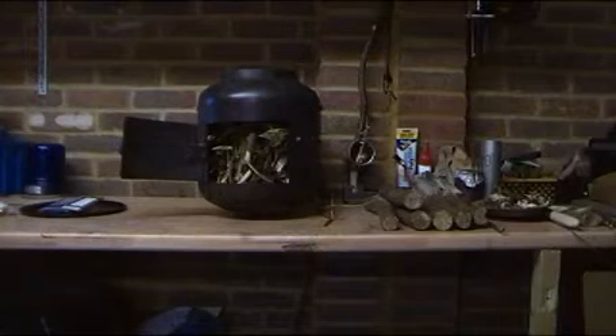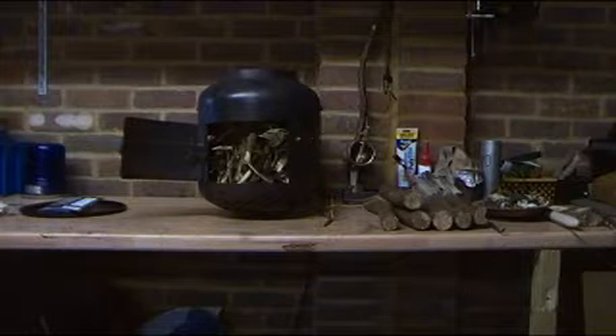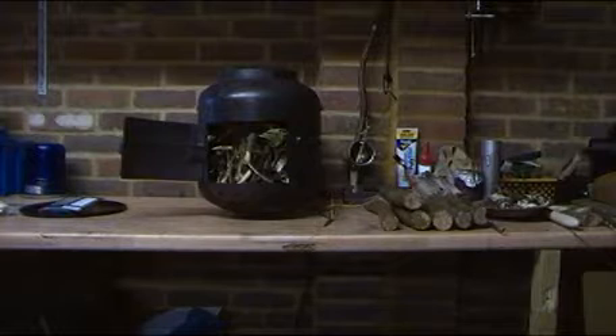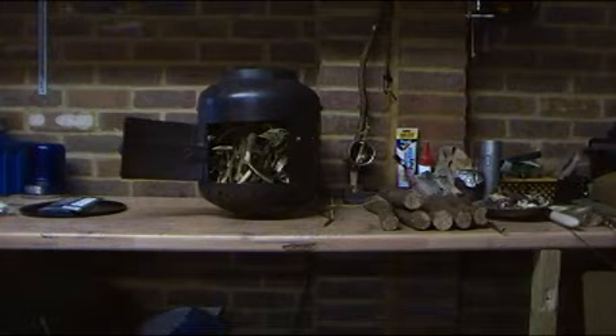Good morning YouTube. Last night a viewer made a comment on my potbelly stove — he raised what I think is a really good idea. He said if I modified the stove and moved the shelf up towards the middle, I could light the fire in the middle and use the bottom of the stove as an oven. So what I'm going to do today is build a shelf and modify the stove slightly.